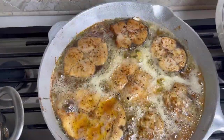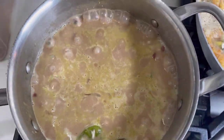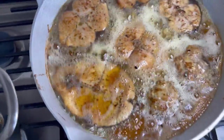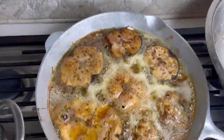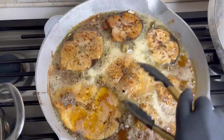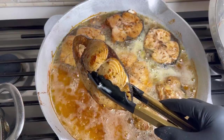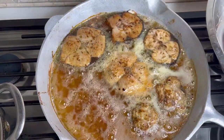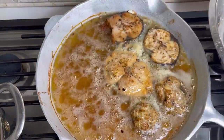This frying pan is probably about 16 inches in diameter. It's always great to have these large frying pans. You can get something comparable on my Amazon storefront — those cast iron skillets. I have the 12, the 14, and the 16-inch; they're all great to have instead of trying to cook everything in smaller pans. It just makes everything easy.